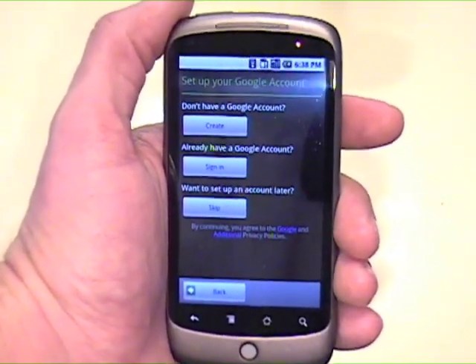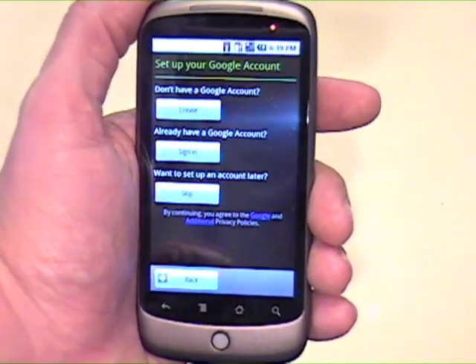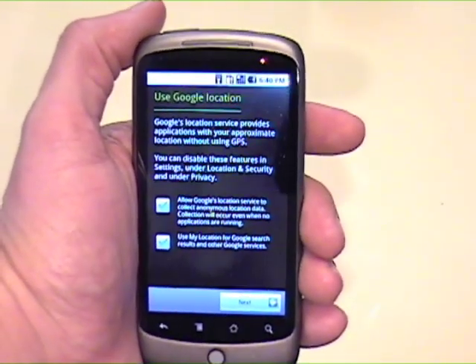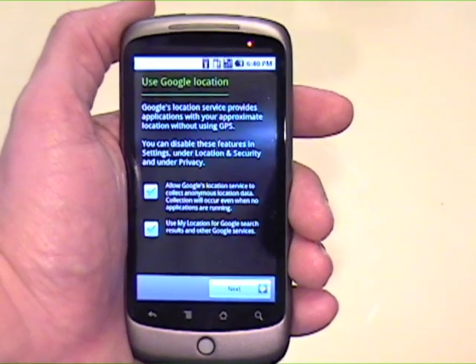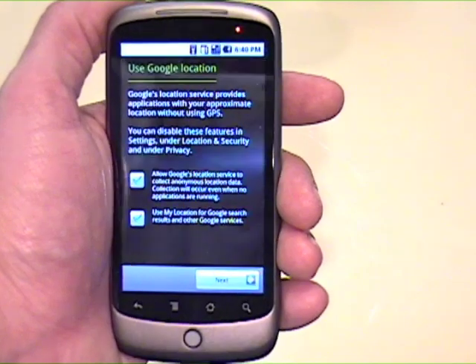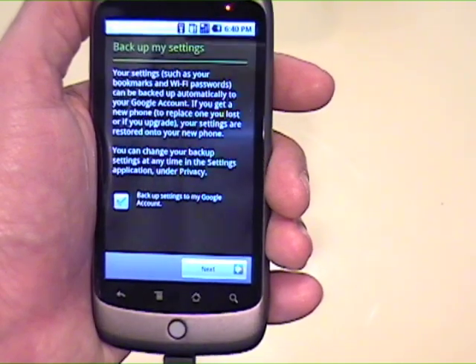Now it says set up your Google account — don't have a Google account, already have a Google account, want to set up a Google account. I have a Google account, so I'm going to sign in. Next thing is Use Google Location. Google Location service provides applications with your approximate location without using GPS. You can disable these features in settings under location and security and under privacy. So I'm going to allow all that — as if Google doesn't know enough about me.